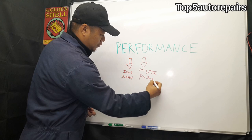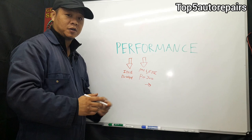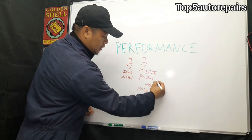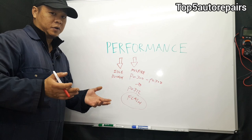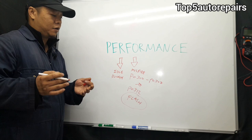The next common problem is going to be an engine misfire. You're commonly going to get a P0300, which is a random misfire because the computer cannot determine where the misfire is coming from. It can also trigger codes from P0300 up to P0312, basically up to cylinder number 12, though most vehicles go up to cylinder number 8. When you get an engine misfire, that's going to cause the check engine light to turn on and flash, warning you that something is wrong with the engine.